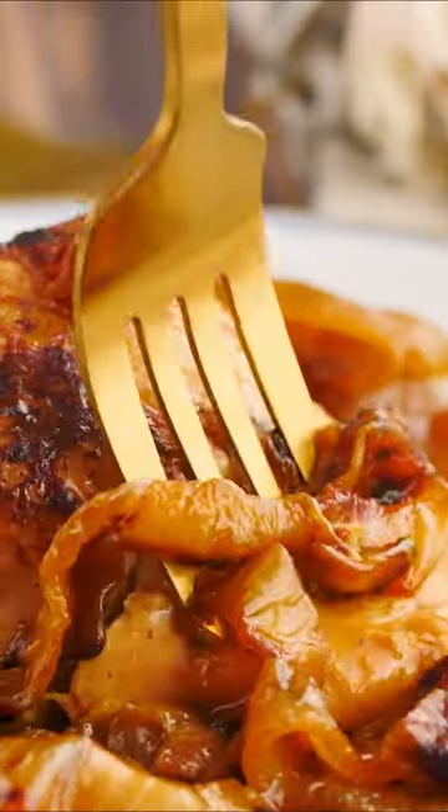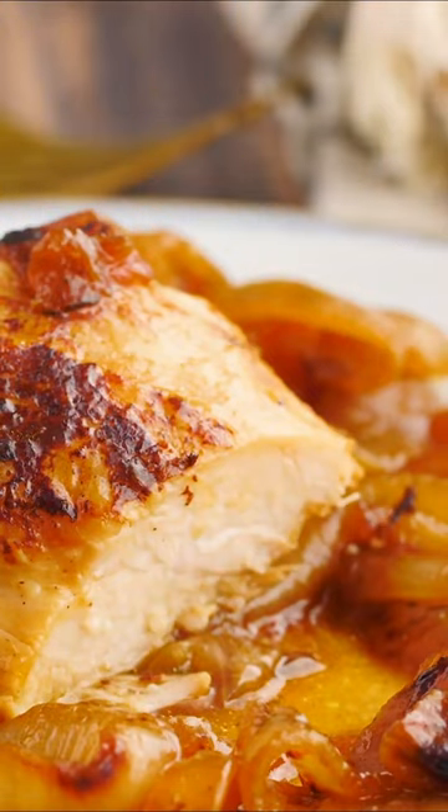I skipped the cheese altogether, but you can add a bunch if you like. Follow the Mediterranean dish for more.